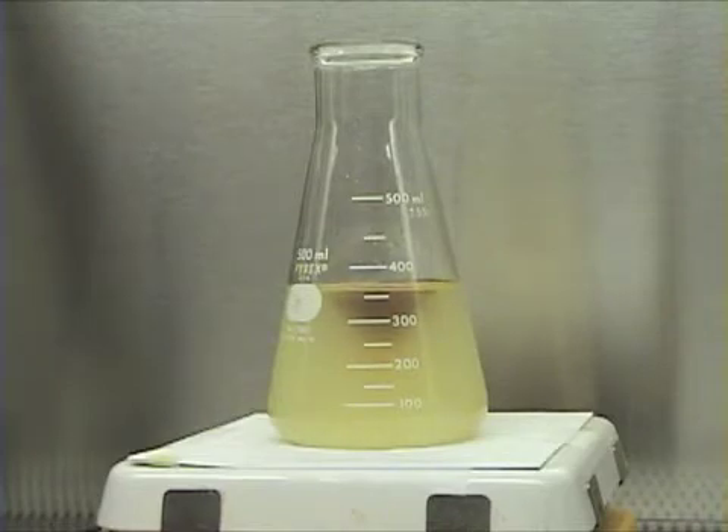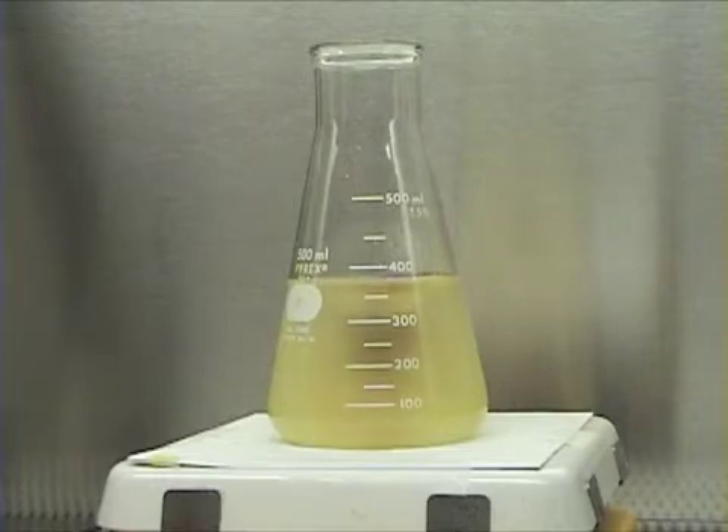As the solution is once again slightly sped up, the oil becomes completely emulsified.